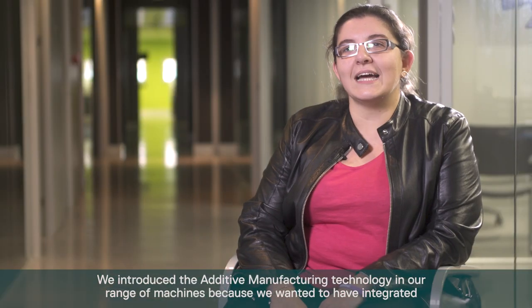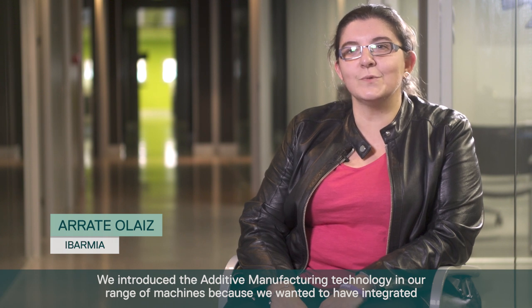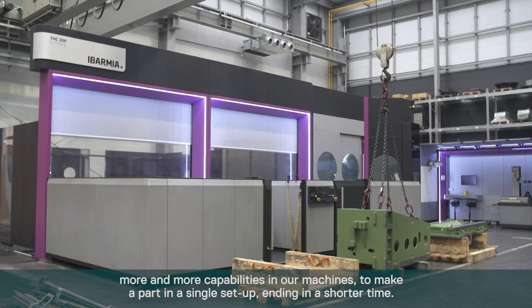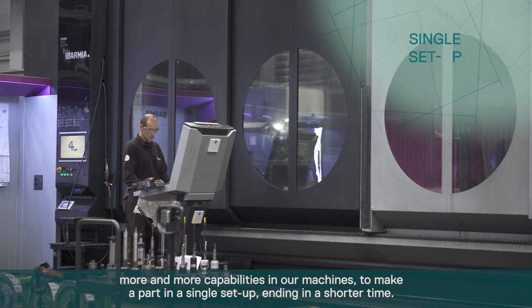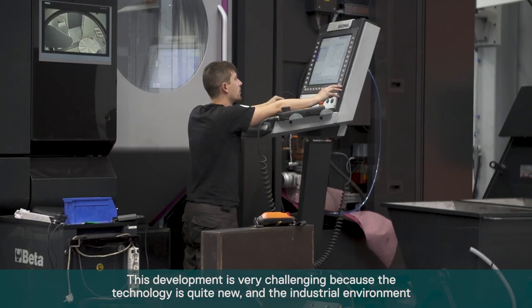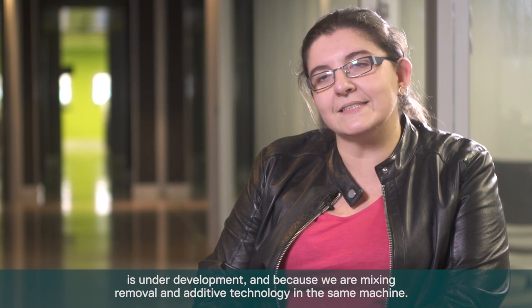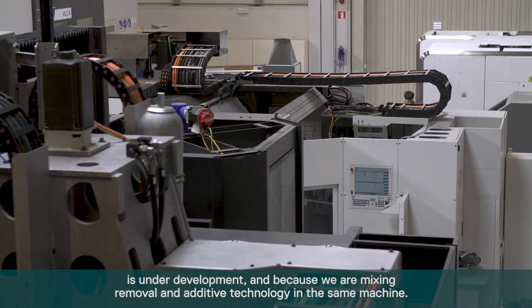We are introducing additive manufacturing technology in our range of machines because we want to integrate more and more capabilities to make a part in a single setup and in a shorter time. This development is very challenging because the technology is quite new, the industrial environment is under development, and because we are mixing removal and additive technology in the same machine.